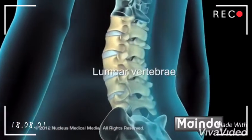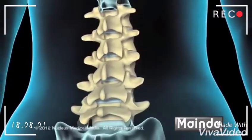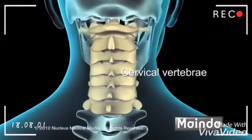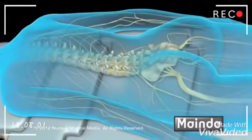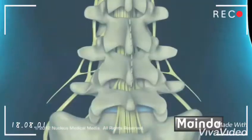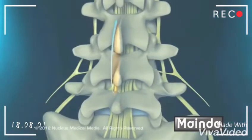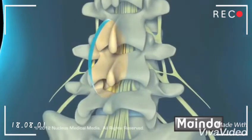A laminectomy can be done on vertebrae in the lower back called the lumbar vertebrae, or those in the neck region called cervical vertebrae. During this procedure, the surgeon will begin by making a small incision over the line of the spine. Retractors are used to pull fat and muscles away from the lamina.